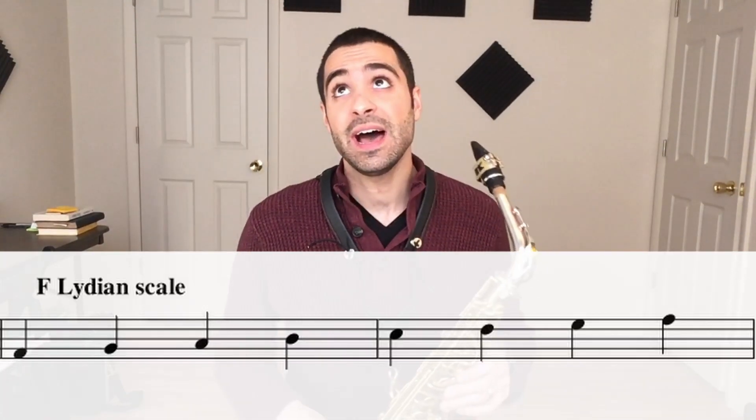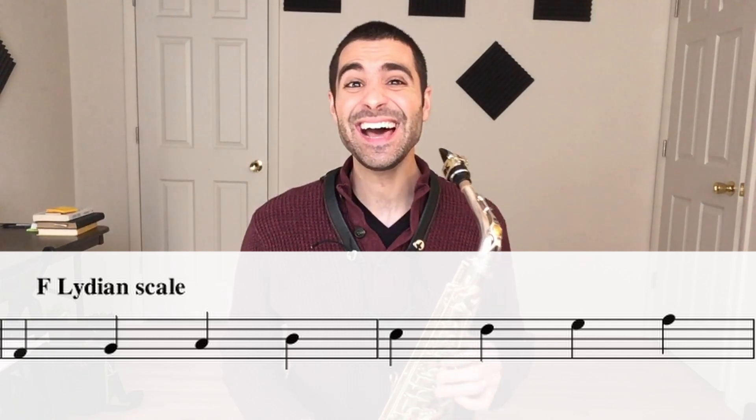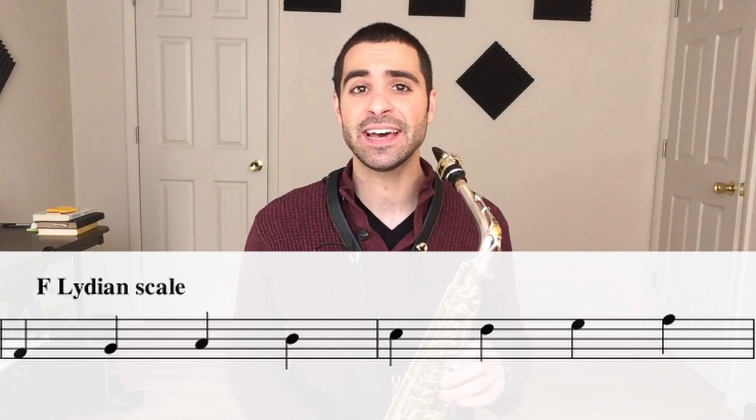And now I just sing the scale. It really helps with just sinking it into your ear like that.